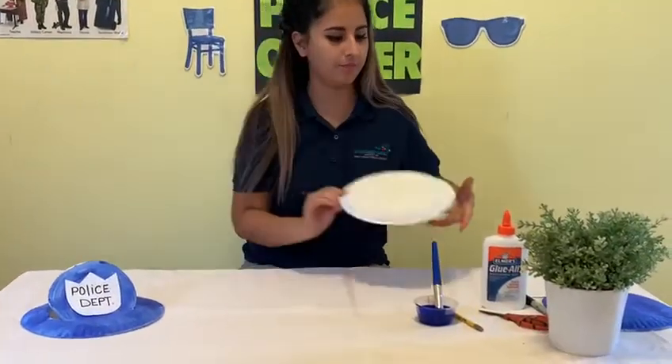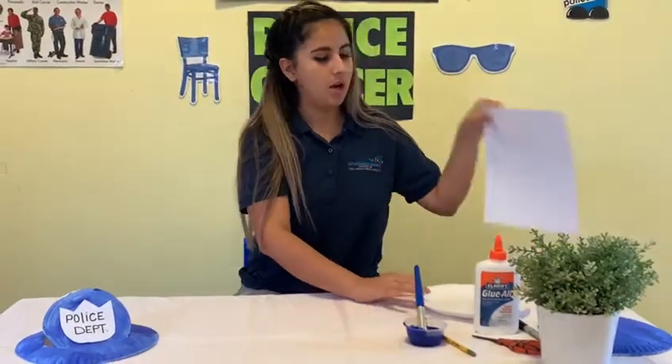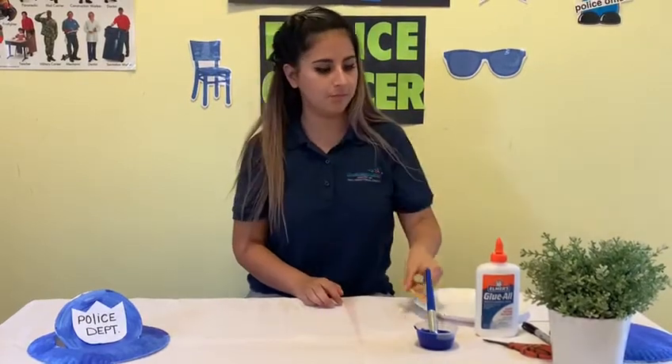You will need a paper plate, paint color blue, a paint brush, white paper, glue, a pencil, a marker or you can also use a Sharpie, and scissors.